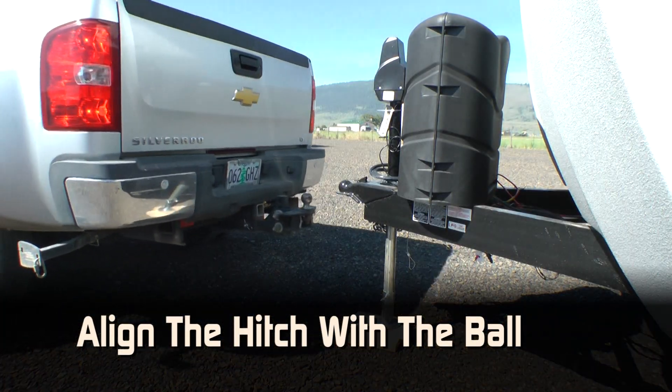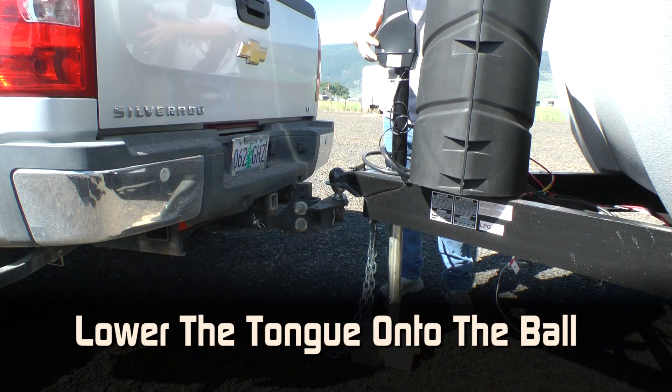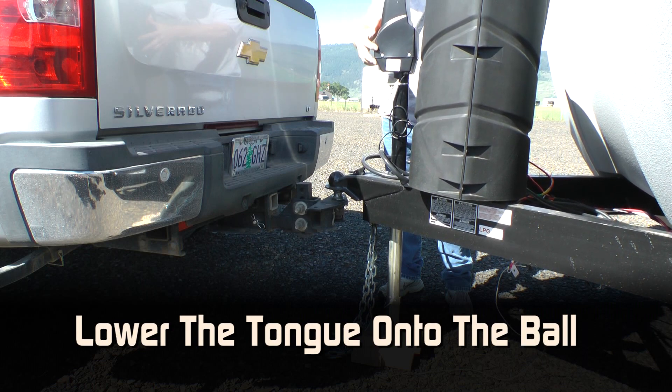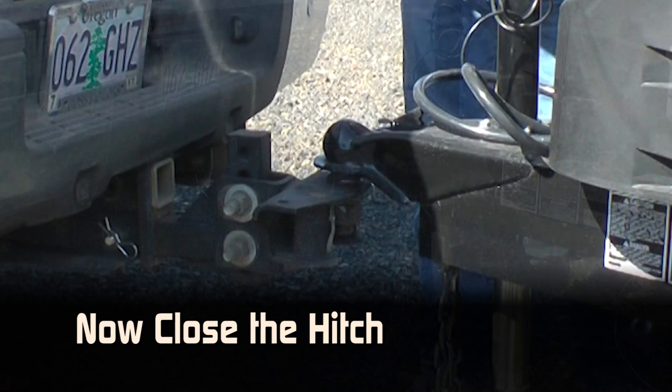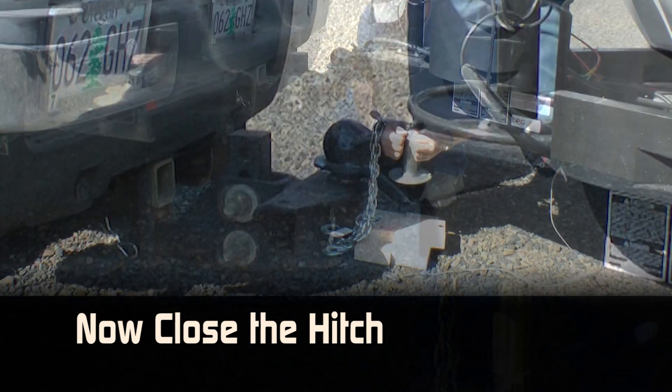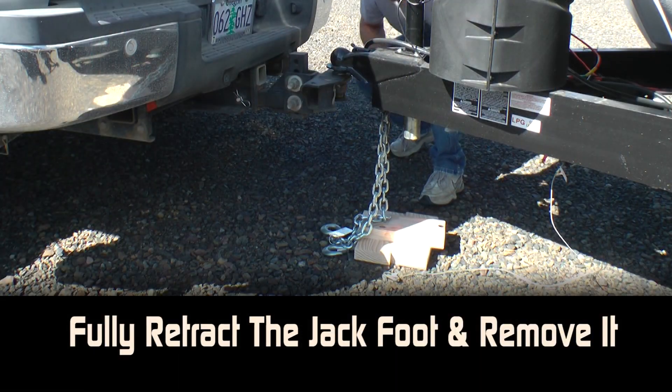Align the hitch with the ball, lower the tongue onto the ball, now close the hitch, fully retract the jack foot and remove it.